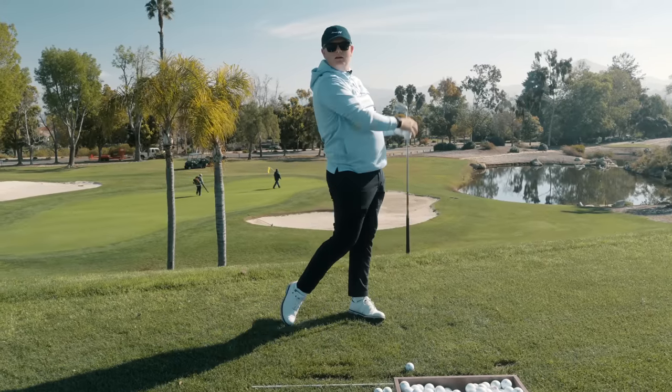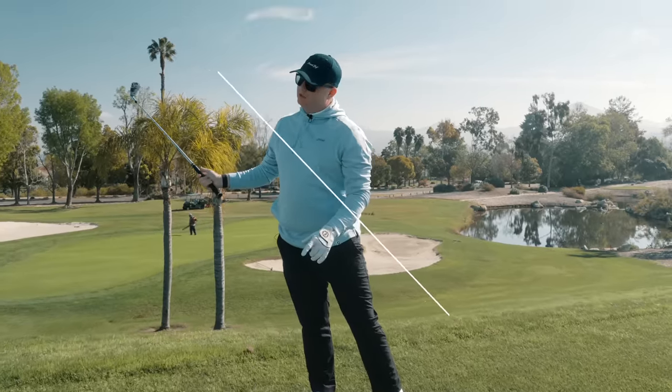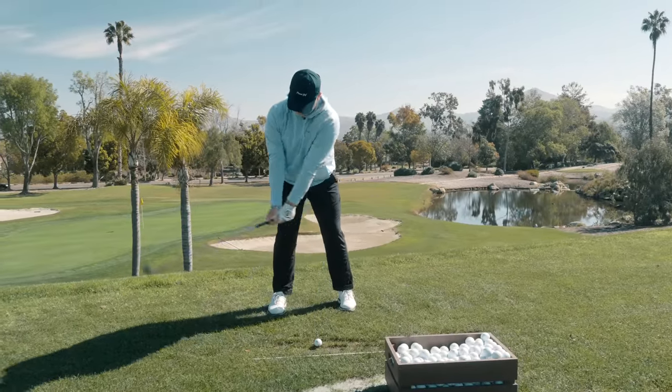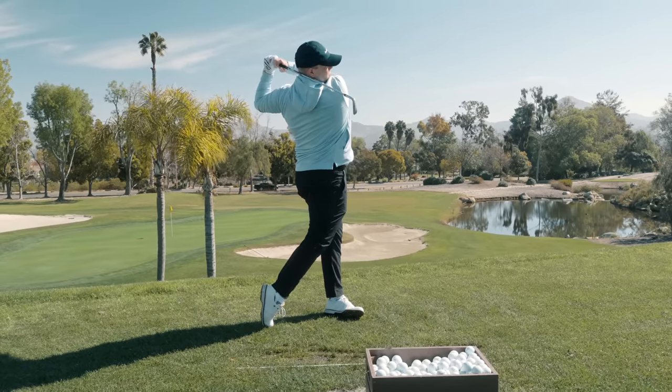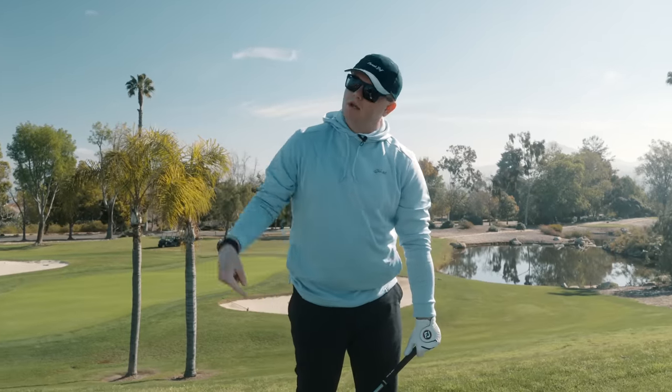Way different right there. Could you feel it? What does that feel like to you? Explain those two. Feels like on the second swing, when the arms clear and come back in front of the body, it just pulls my right foot up — as opposed to the first one where I felt like I was pushing off the right foot to get them down.